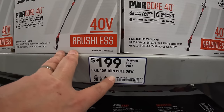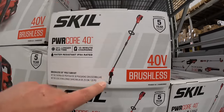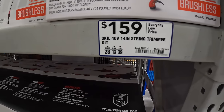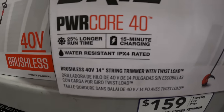Or they have for $199 the 40-volt 10-inch pole saw. And for $159 the 14-inch string trimmer as a kit — 15-minute charging time.